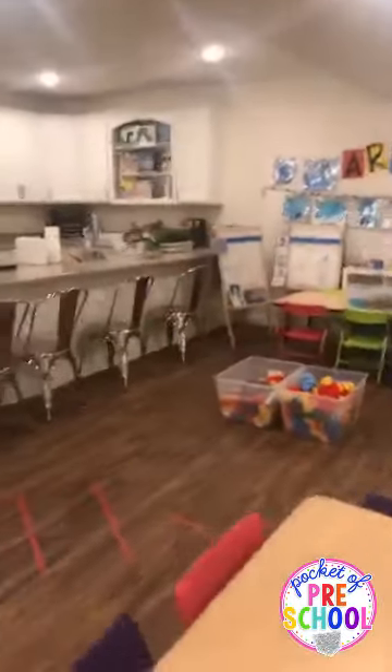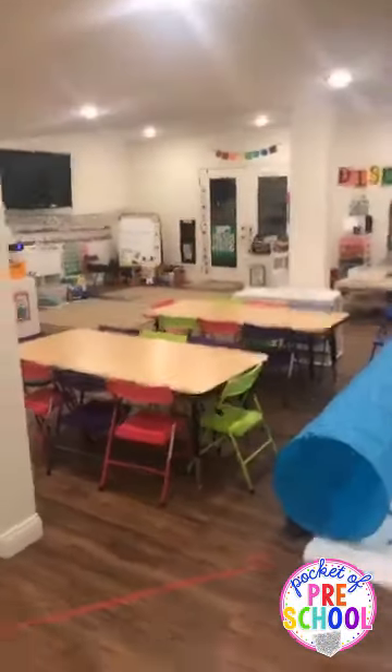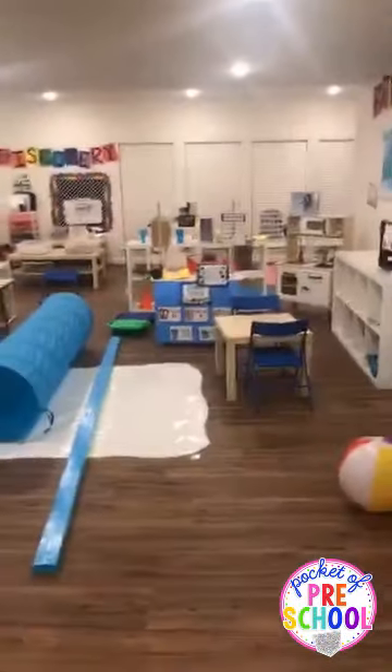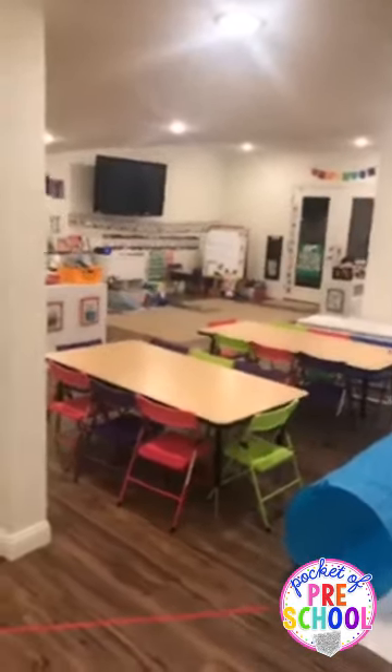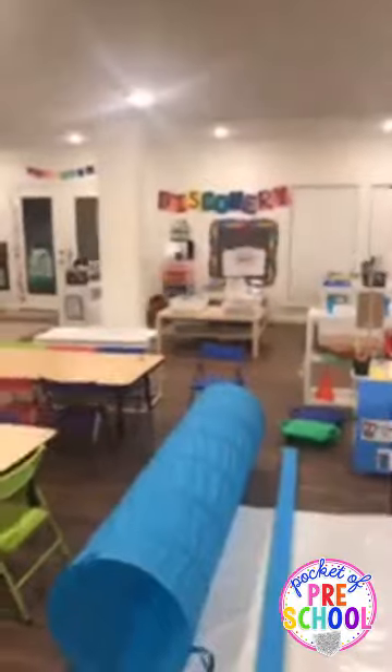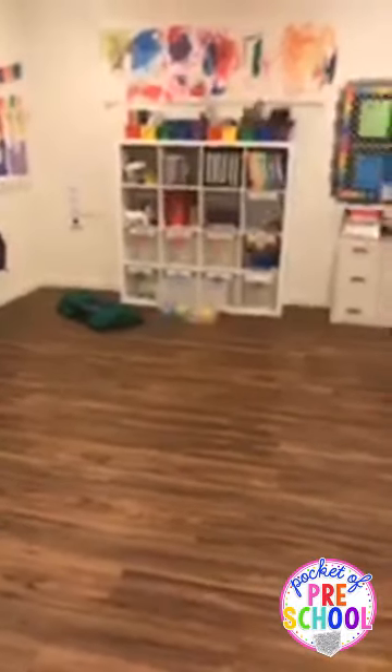Let me give you a backdrop view of my classroom so you can get your bearings. Here's my pretend area, over there is the circle, discovery is back there, blocks are over here, art is there, and where I was standing is what I call the cubby area — it's a large space so we do big gross motor things there.